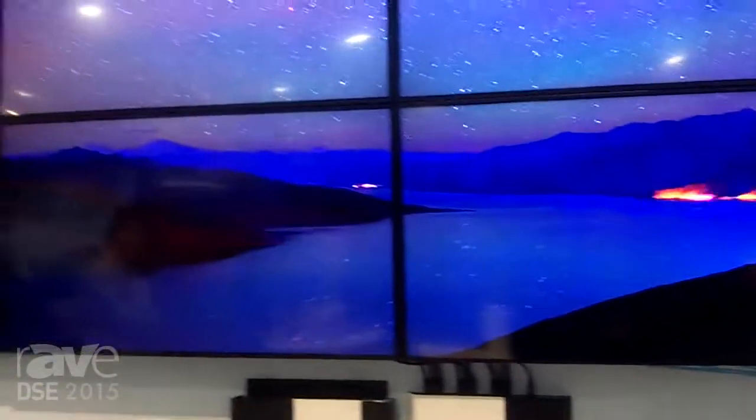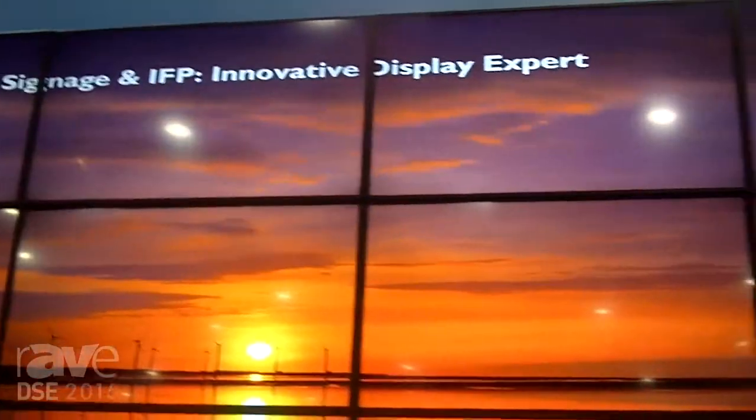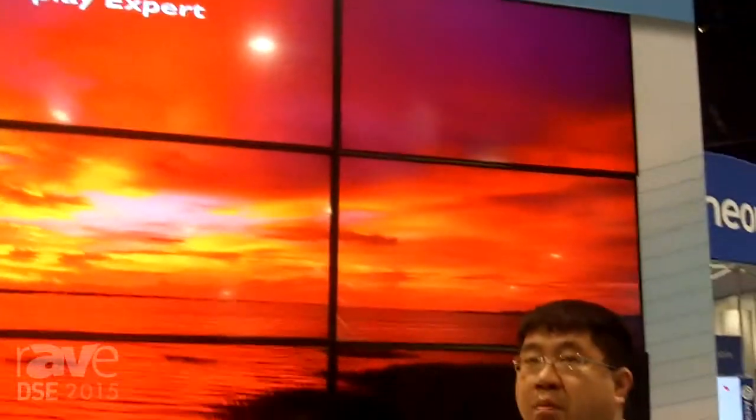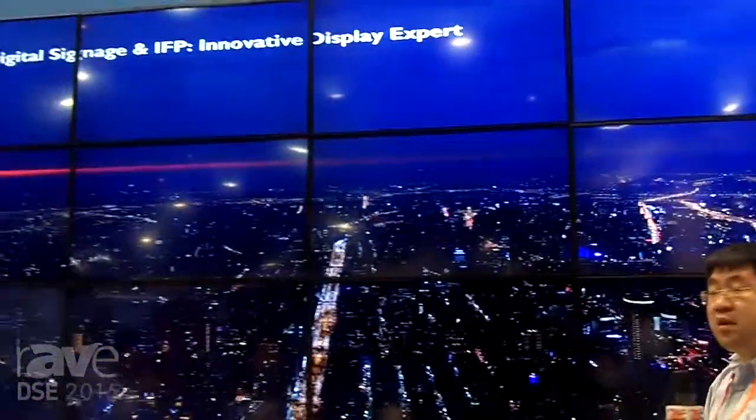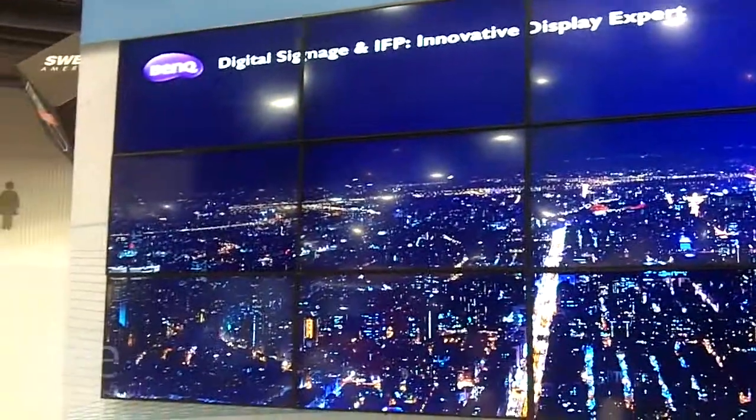A typical TV wall would take one high resolution input — 4K or Full HD — and split it among 12 screens. We are actually combining 12 screens into one very large display area of insanely high resolution. Everything is fully synchronized, there are no V-Sync issues, and this box is actually more affordable than you think.